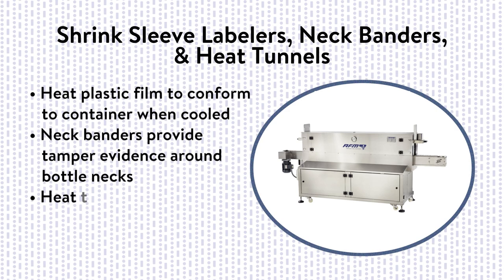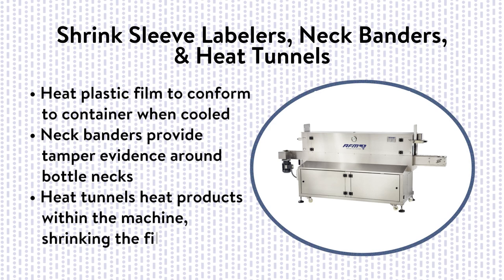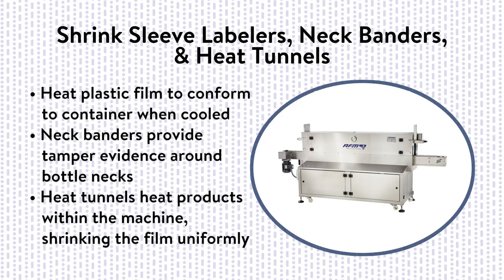Shrink tunnels have a heating element that briefly exposes the containers to heat as they convey through the tunnel, shrinking the film uniformly around the containers as they are exposed to the heat. Heat sources include steam, electric, or radiant heat.